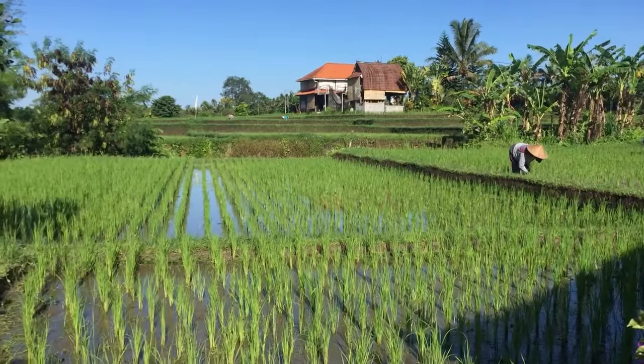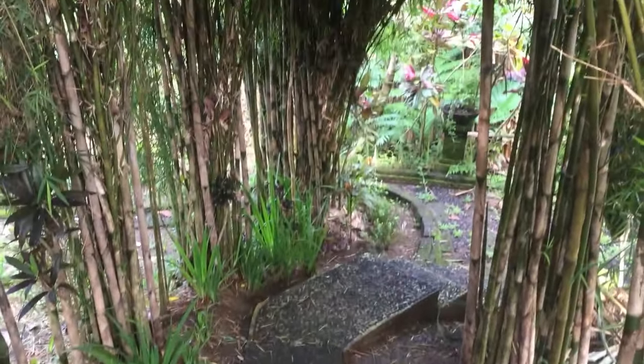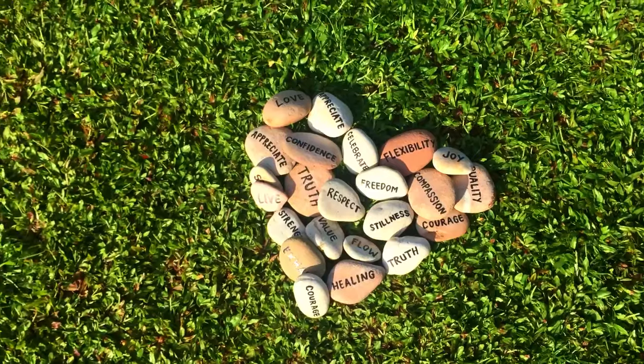Yoga, meditation and nature converge for the ultimate rejuvenation. I invite you to do some head kriyas with me. Head kriyas always just make me feel better — I feel light and easy.